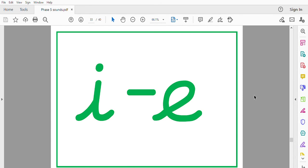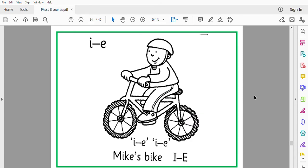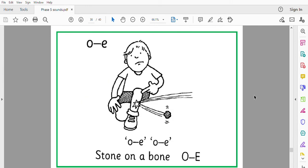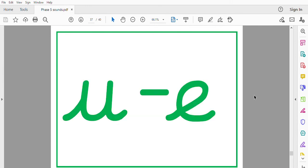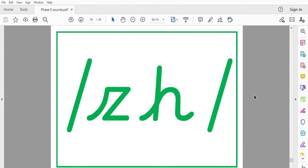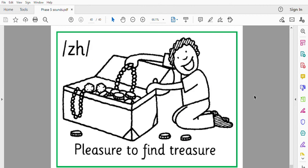I, Mike's bike. O, stone on a bone. O, cute tune. X, pleasure to find treasure.